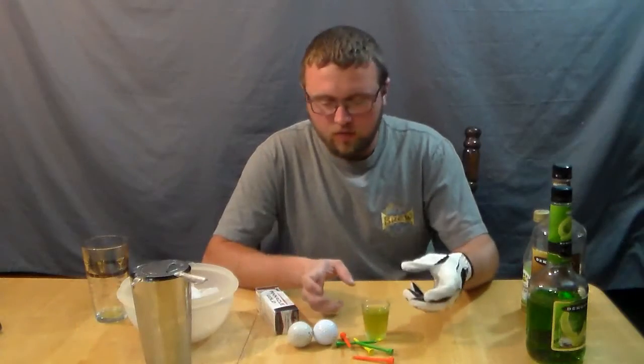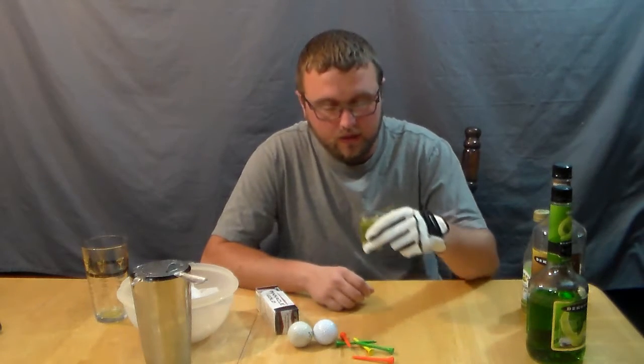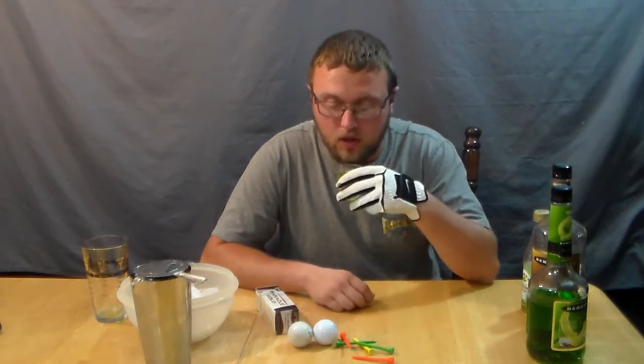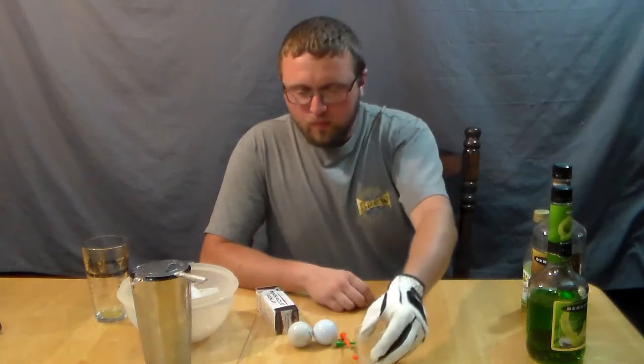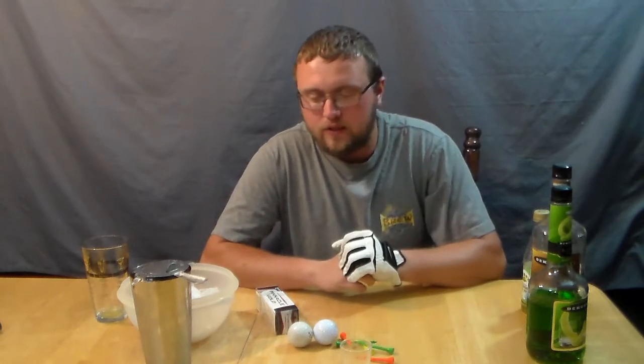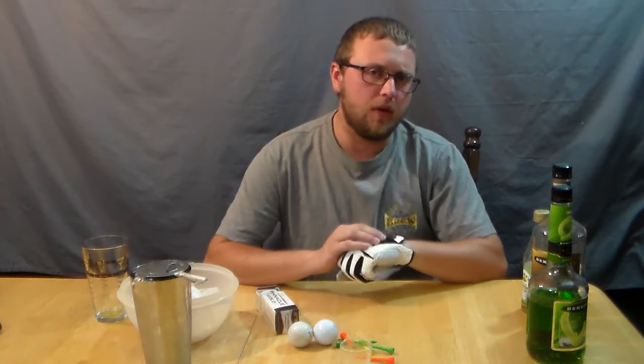Alright, so I've got my golf balls, my tees, my glove. I'm ready to try this drink out and see how it is. Like I said, not very strong. It's a good drink, something you can really enjoy — not high alcohol content.